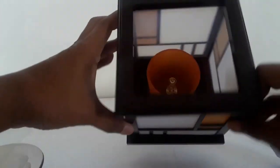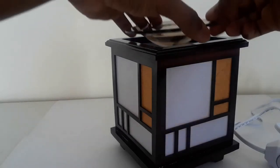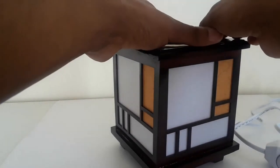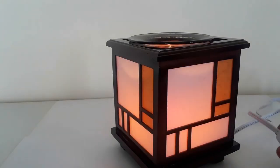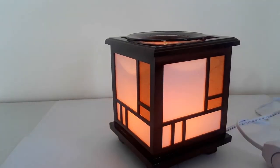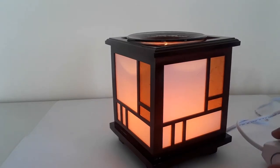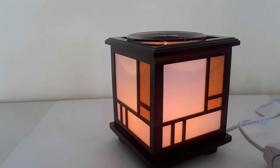The replacement bulb just slides right into the socket easily and firmly. Once replaced, put the dish back on top and turn the oil warmer back on. These also make great lamps — great night lights or accent lamps for any room, on an end table or coffee table.